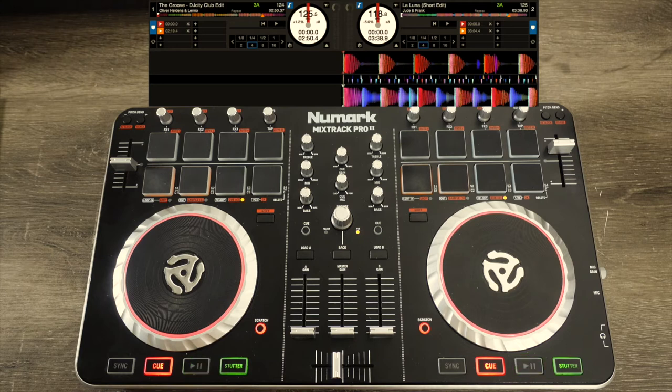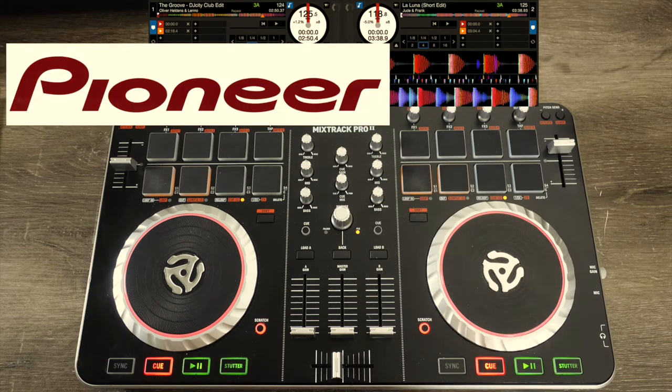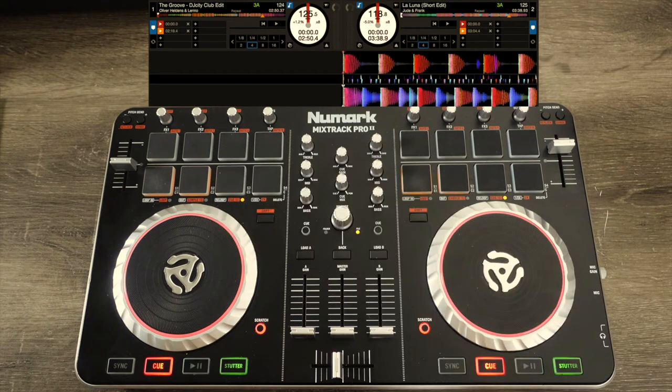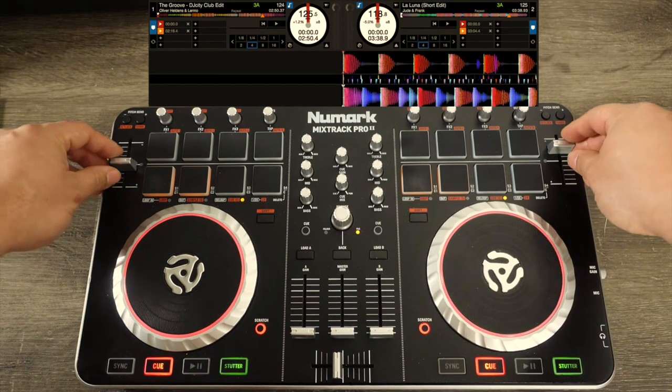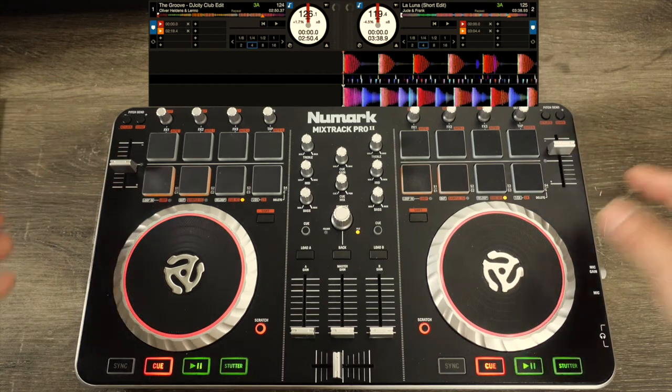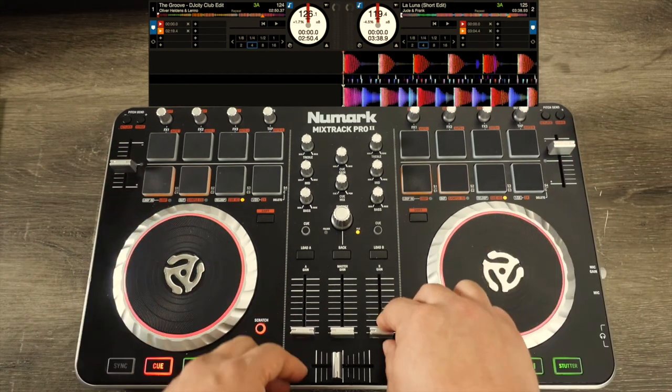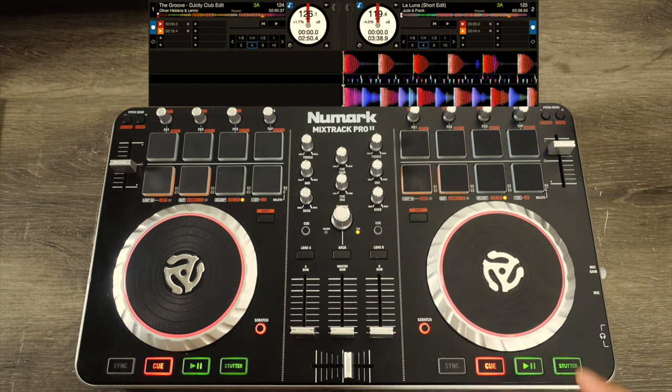I'm using my Numark Mixtrack Pro 2 for this demo tutorial. All controllers are universal — they're gonna have the same basic functions. Whether it's an SB3, Denon, Numark, or Hercules, it doesn't really matter. They're all gonna have the same functions: pitch faders, left and right platters, volume control, crossfaders, and play/stop functions.